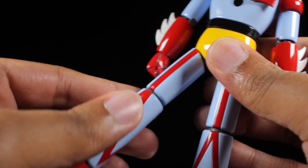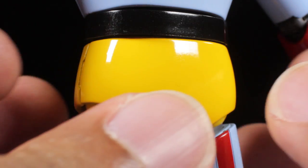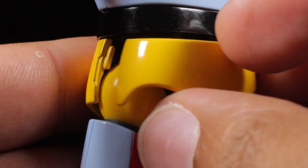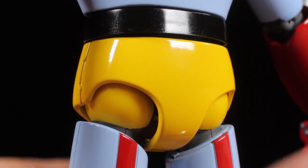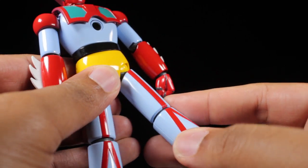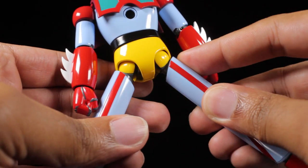The legs can kick forward, backward, and come out to the sides. An additional waist piece has been included that gives Getter 1's legs a better range of motion — simply swap it out for the standard waist piece. With the new waist piece attached, Getter 1 can kick up a little bit more, backwards a little bit more, and come out to the sides a little bit more.